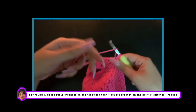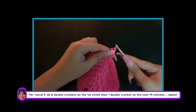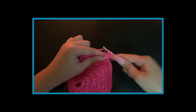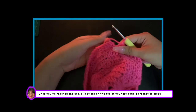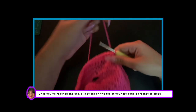Now chain 2. For round 9, do 2 double crochets on the first stitch then 1 double crochet on the next 14 stitches. Repeat this till you have reached the end. Once you've reached the end, slip stitch on the top of your first double crochet to close.